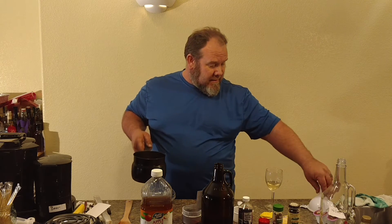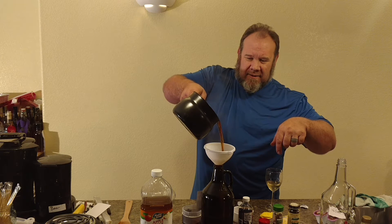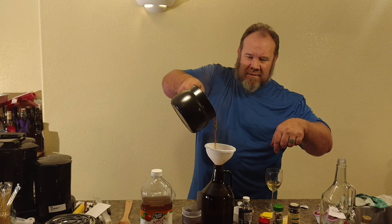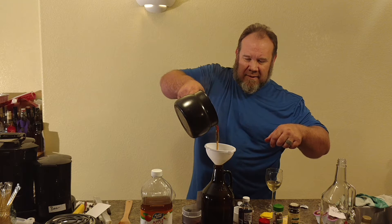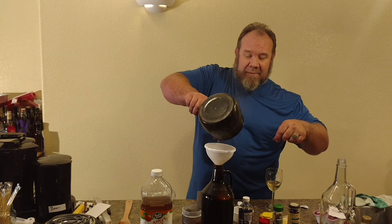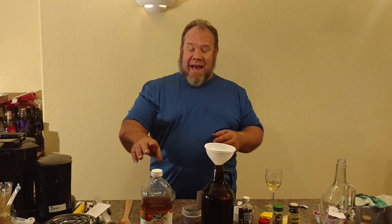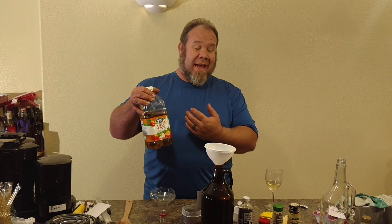You can dump the used grain to your chickens, mix it into your fungal for mushrooms, or use it for potting soil — don't throw the grain out. Now we'll pour this in. You can see how much darker the mix is because we've infused it with the apple juice. I took approximately half of the half-gallon of apple juice and used it to make the braggot part — the boiled grain liquid.